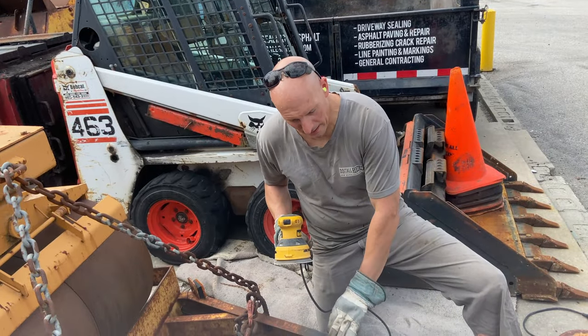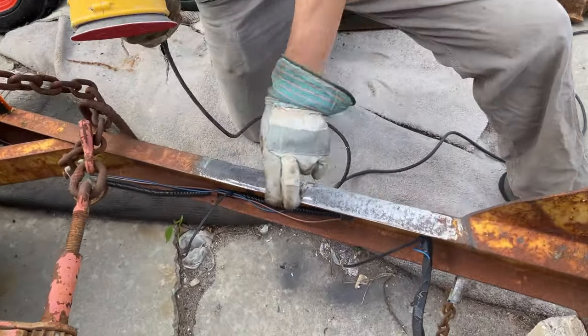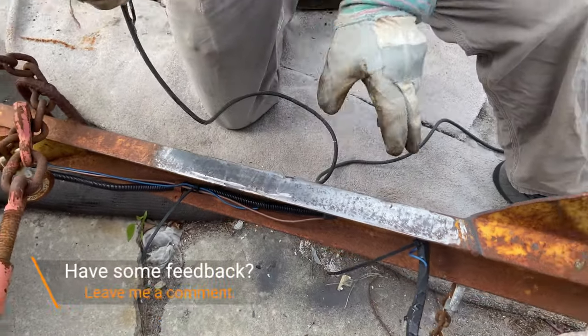Now that the metal is grinded down, I'm just going to use this 60 grit sandpaper. I'm just going to go over the metal to get any imperfections and smooth out the metal a little bit more.